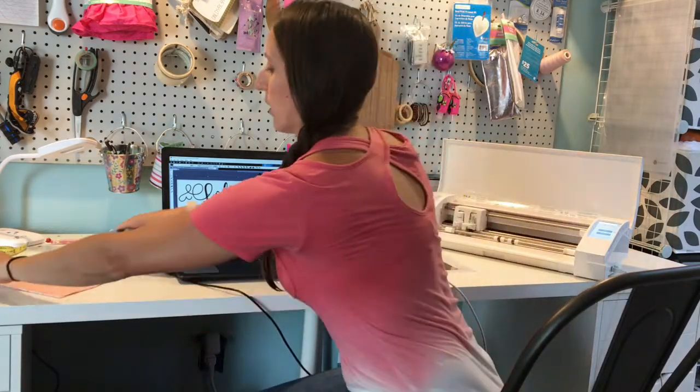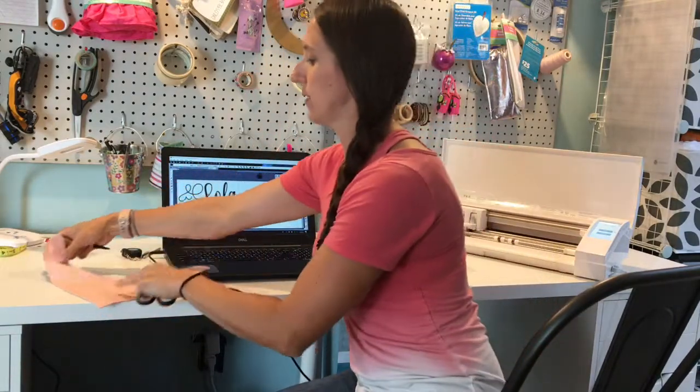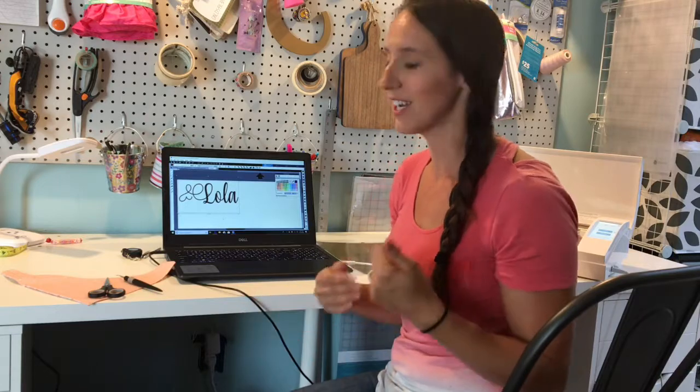Hi, my name is Lauren and I'm with iCraft Vinyl, putting together this video to help you get started using HTV, which is also known as heat transfer vinyl. Today we're going to be personalizing this bandana bib. I just want to encourage you guys to open up your machine, get started, and really start to learn and have fun with this. When I was first starting, it took me six months to unbox my Cameo — I was nervous, I had no idea where to start. So my goal today is to answer some of those questions and get you started.